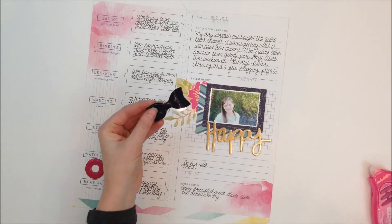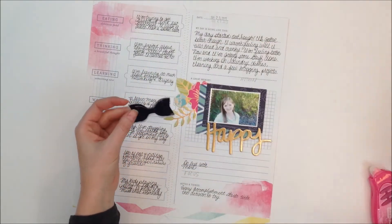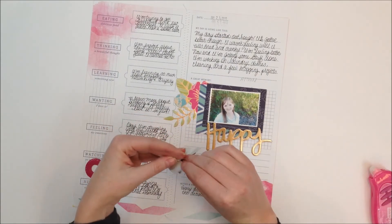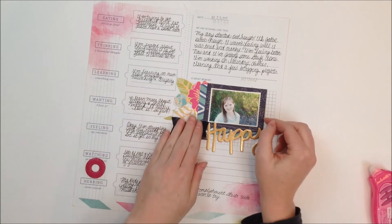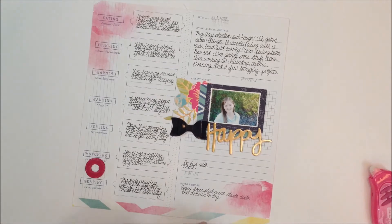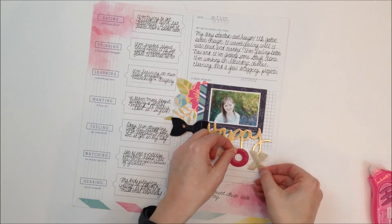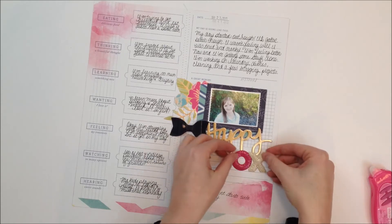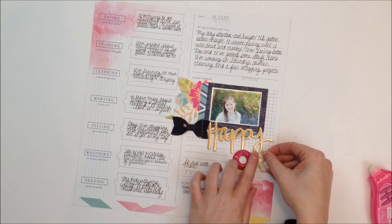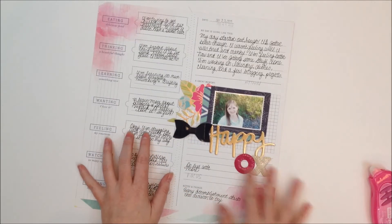I love these little pleather bows — they come in all these different colors. I like this dark navy to match the photo mat that I've got here. I'm just going to place that right there, and I've got this cute X and O and I wanted to add that right here.